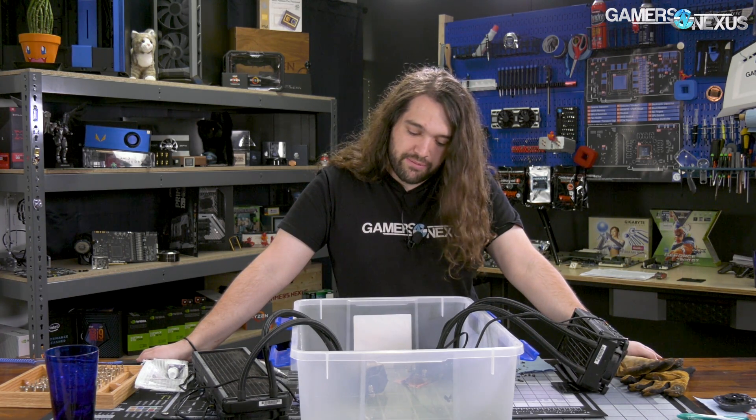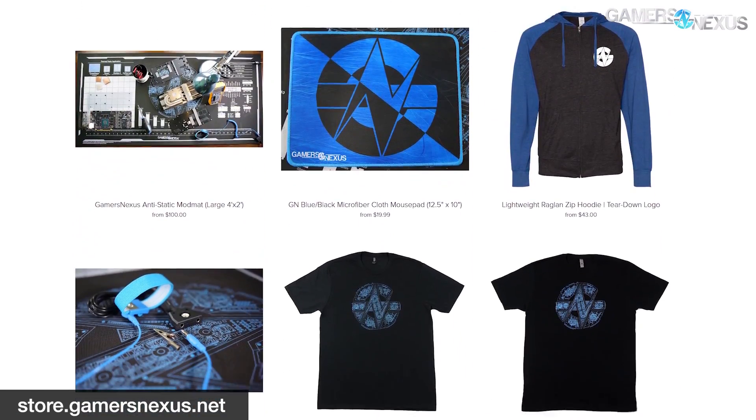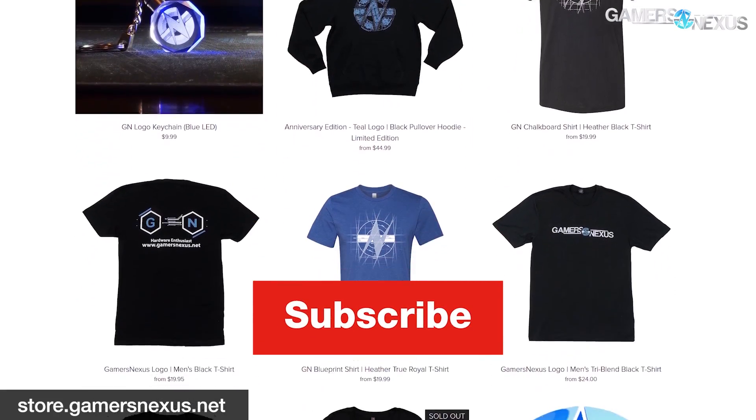That's it for this one. Thank you for watching. Hopefully that helps you clean it and reassemble it — you just do it in reverse. Subscribe for more, go to patreon.com/gamersnexus for behind-the-scenes videos, or store.gamersnexus.net to pick up one of our shirts or one of the mod mats like the one I was working on. I'll see you all next time.